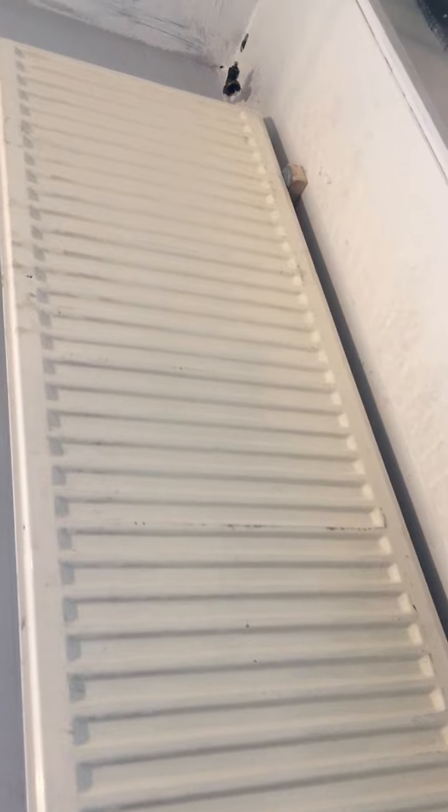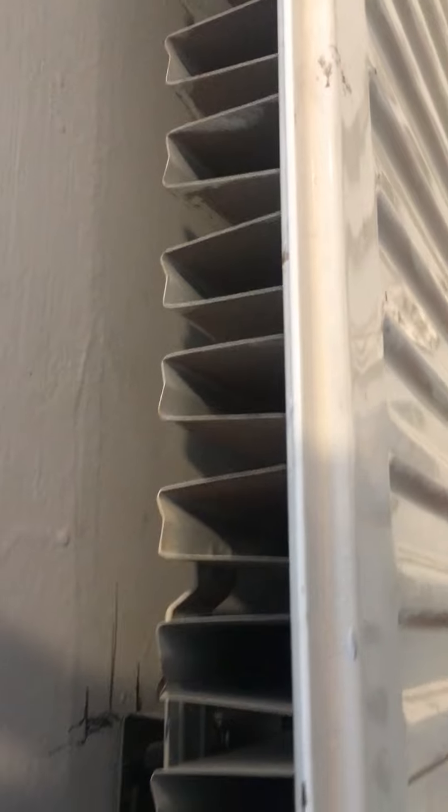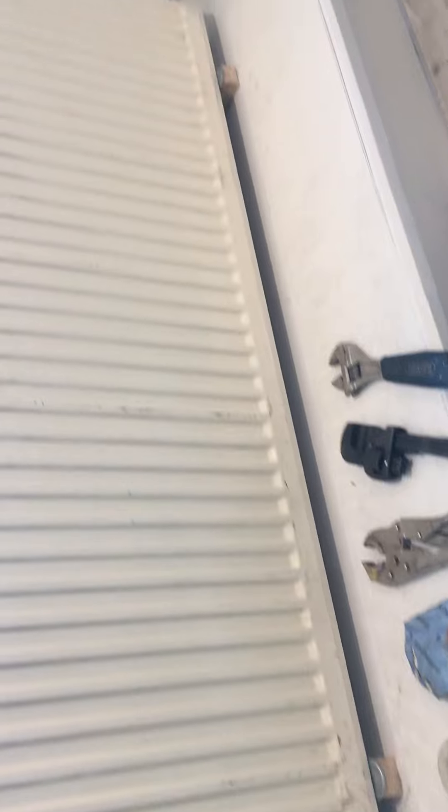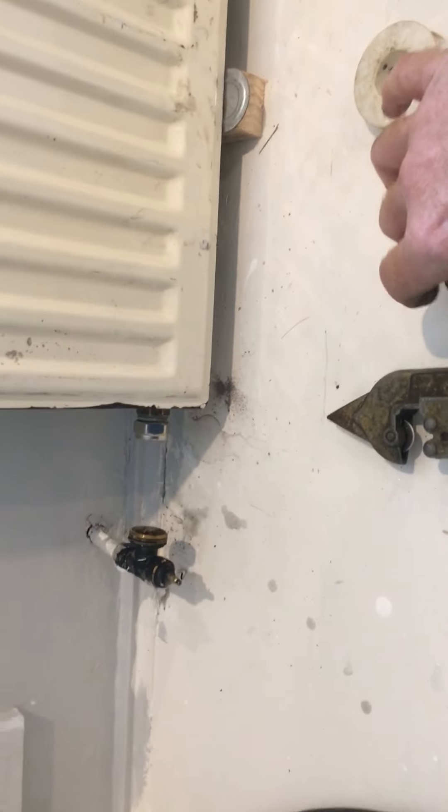I took a heavy radiator off and found this convector one up in the shed. The other one was a big heavy double thing — I think it was on one of the other videos. But obviously it's a little bit narrower, so I need to narrow it down.